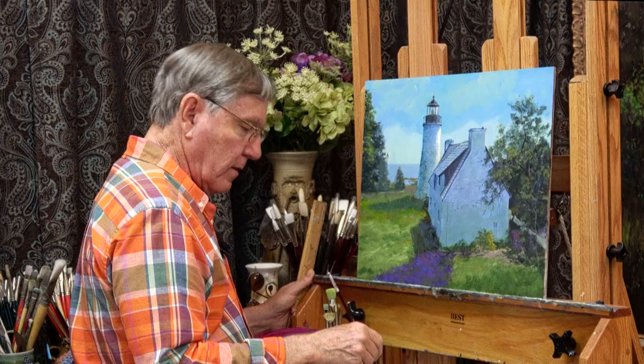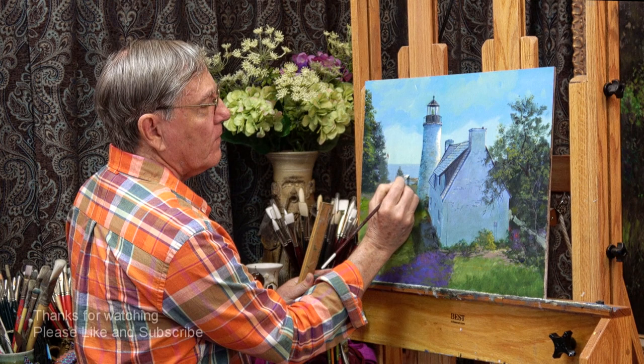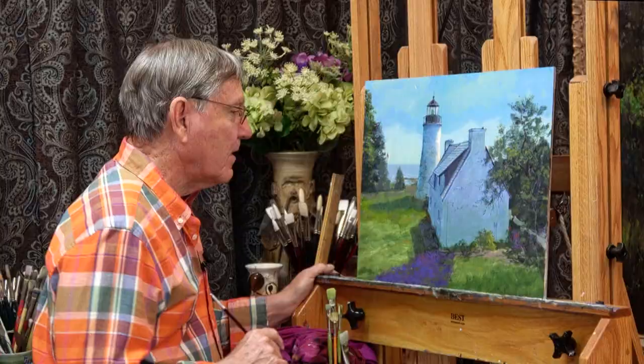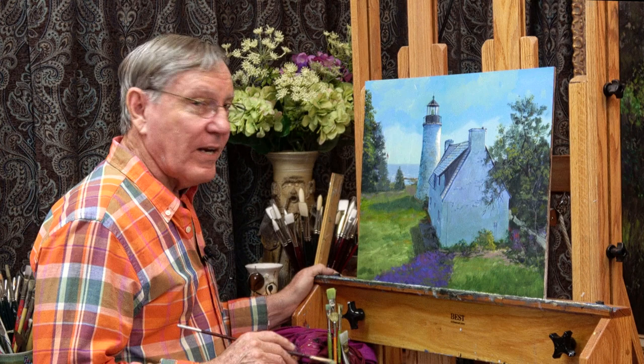To finish this painting, I'm going to add a few indications of some waves out here — just using a bright color to put in a few nice little sparkles. I think that should finish this painting of the old Presque Isle Lighthouse.